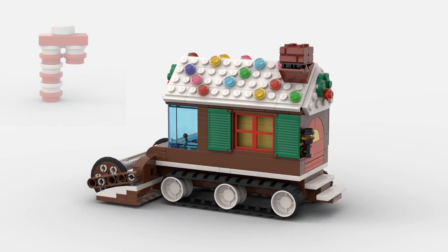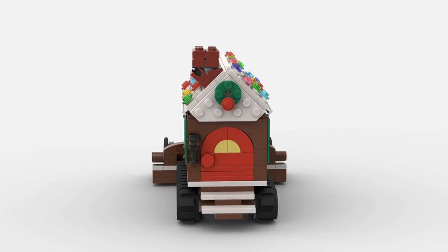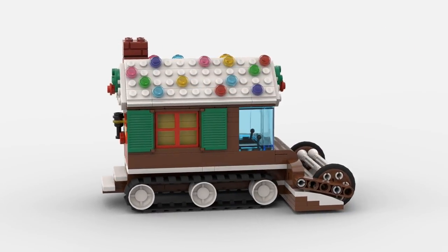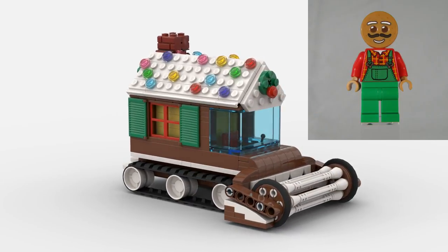I built a version of this model a couple years ago and thought it was about time to flesh out the design. I took some inspiration from the gingerbread houses in Frostburg, a holiday-themed world from LEGO Universe. The roof is removable, allowing you to place the gingerbread farmer inside so he can start harvesting those candy canes.